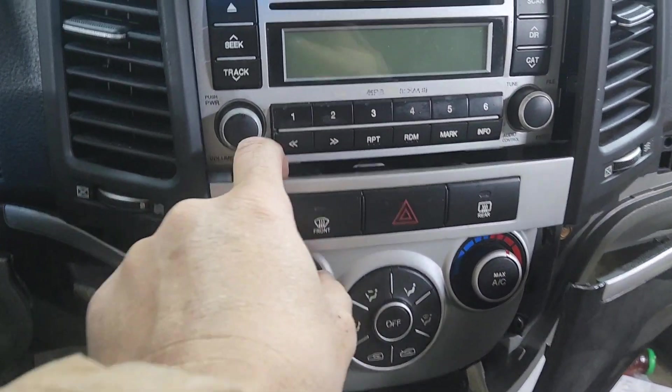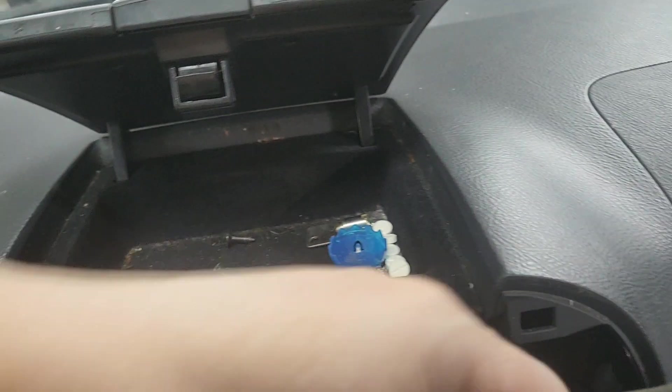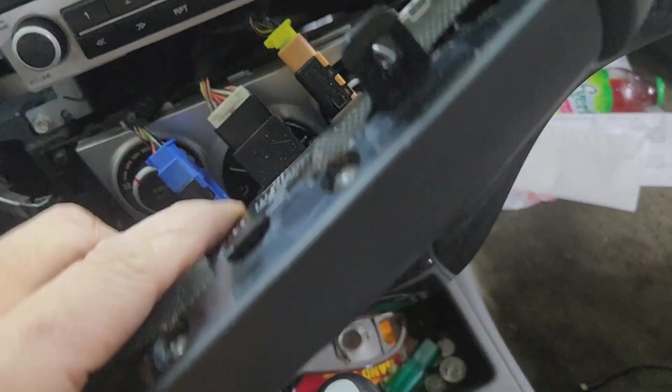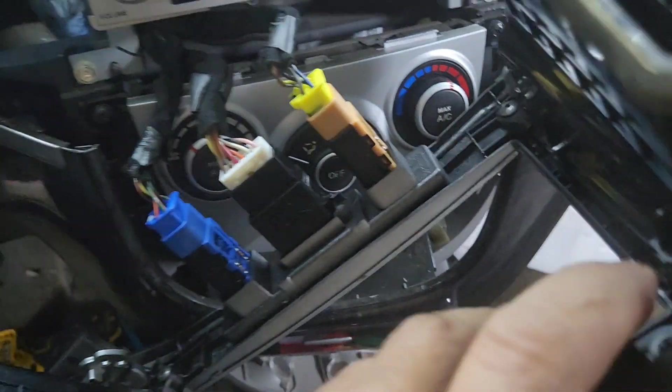Now you're gonna lift this up, make sure nothing is holding on. Then you can unplug this part. The best thing to do is to pull this airbag connector out first — push down the clip and then pull it out. Now you can get this out without having to take anything else off.